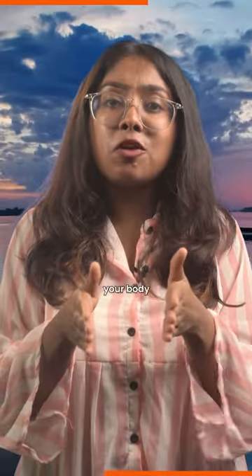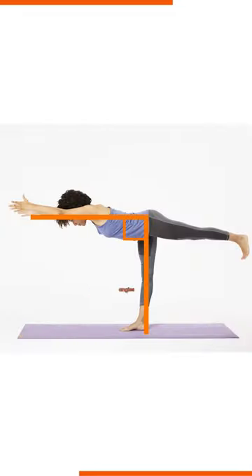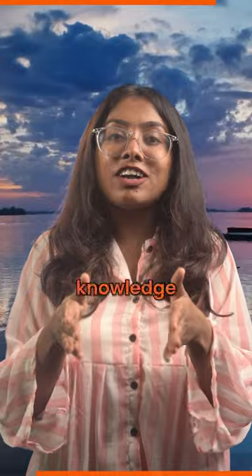Certain asanas require your body to maintain a 90 degree posture. Maintaining the right angles helps you relieve the tension in your chest and neck while opening your lungs. So, let's use our math knowledge to stay healthy and do yoga properly.